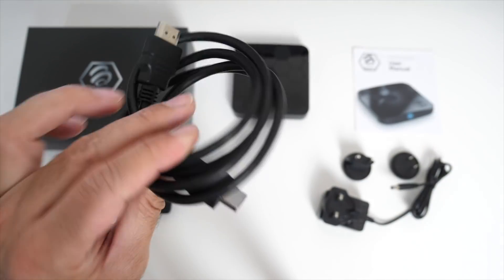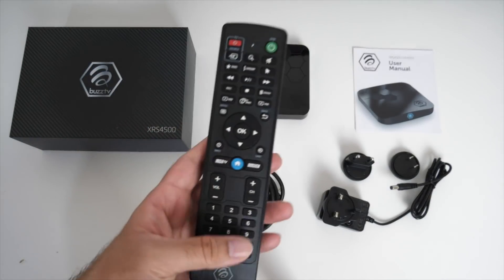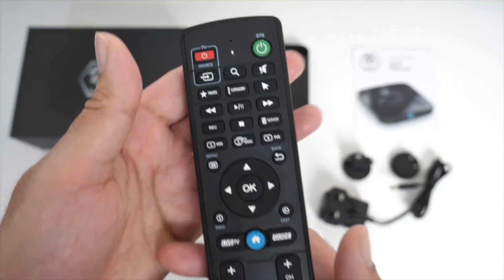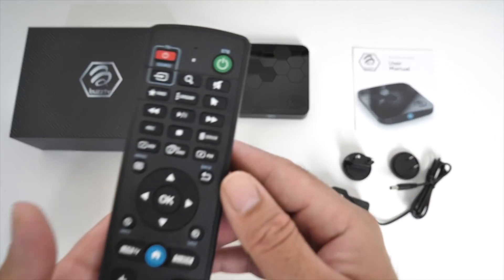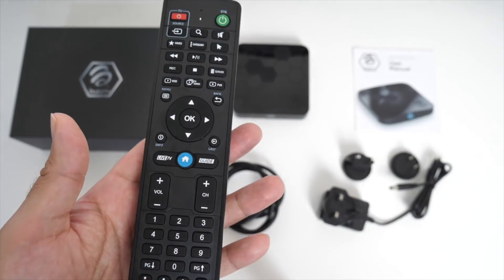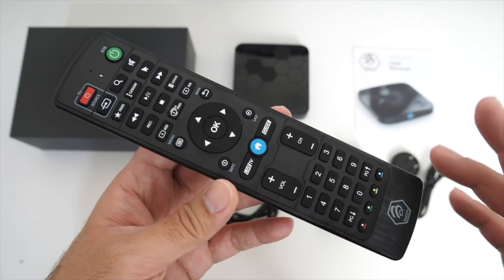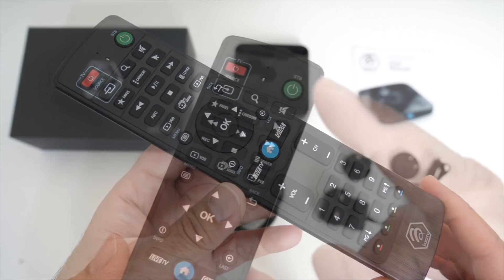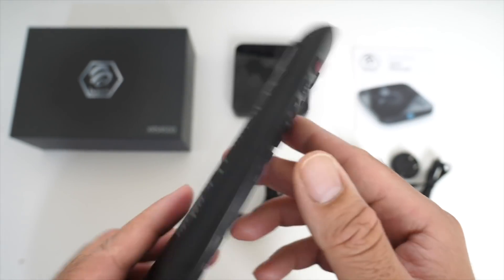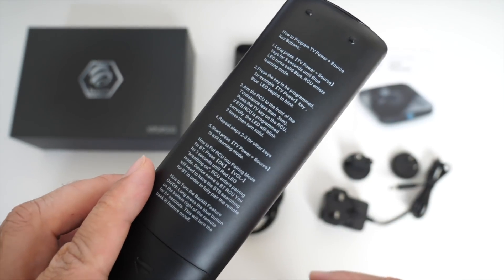You will also find an HDMI cable, and a remote control — and this is not an ordinary remote control. This is probably the best remote control you are ever going to get supplied with an Android TV box. It is a Bluetooth remote control but also features dual infrared. This remote control can also be programmed to control some functions of your TV, and the instructions are on the back.